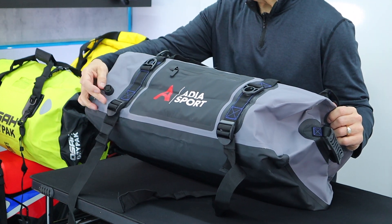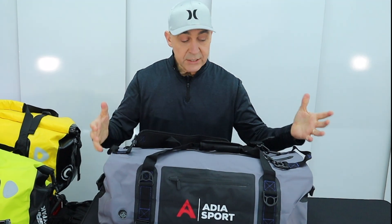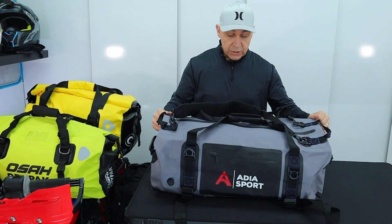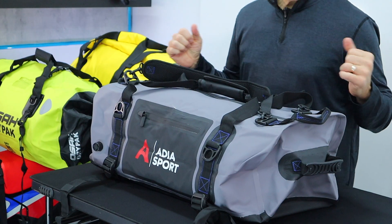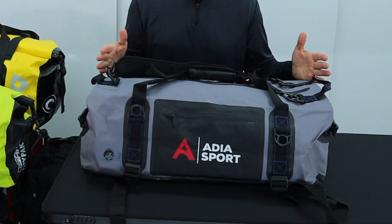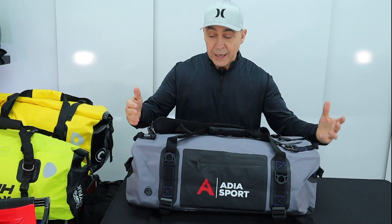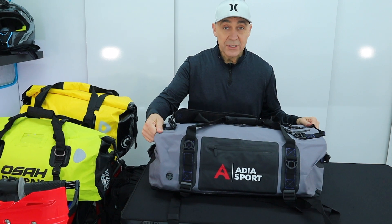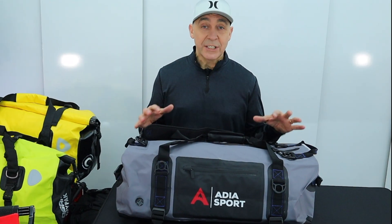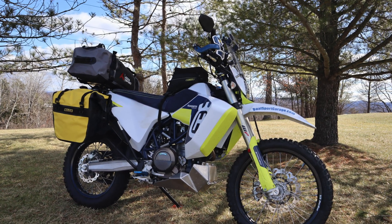You'll also notice there's an air valve, which all of the bags we're looking at today seem to have. Because it has a structured shape, the bottom of the bag is very flat, so it tends not to roll, which is nice for packing. This bag is 500D PVC, weighs 2.77 pounds, and is 26 inches wide by about 12 by 12. The material looks pretty durable and feels pretty thick. The zipper makes it super convenient and compared to other bags in our lineup, it's a much tidier, neater, structured look.